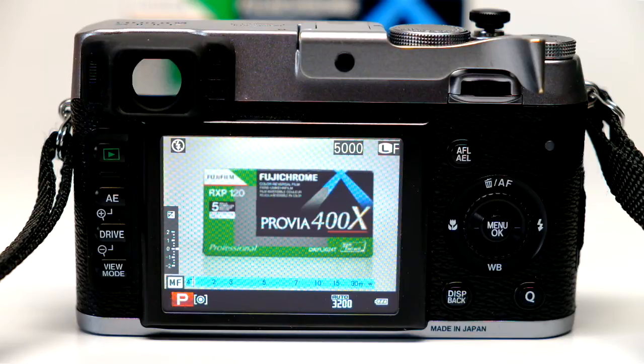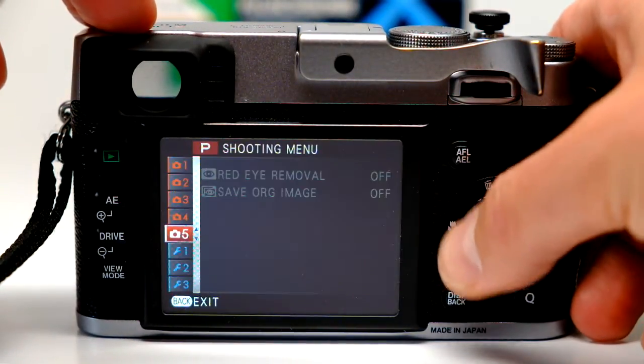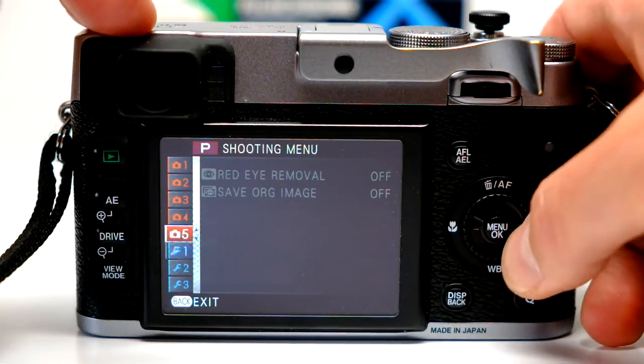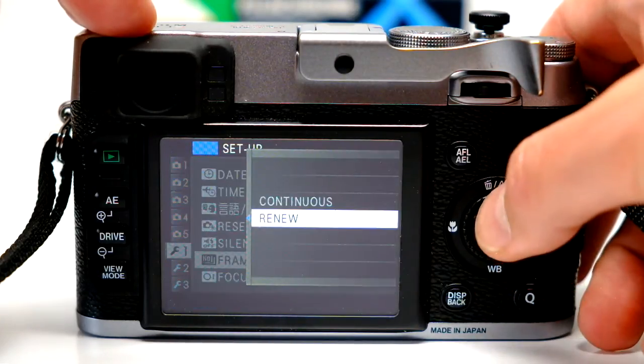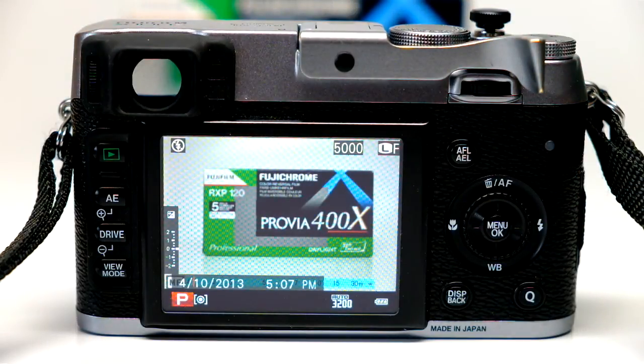You just have to make sure you flick that setting from 'continuous' to 'renew' and you're back shooting. In this camera, if you don't want to keep it on 'renew,' you can go back in, set it to 'continuous,' and you're at 5,000. It just had to reset the counter — and done. See ya.